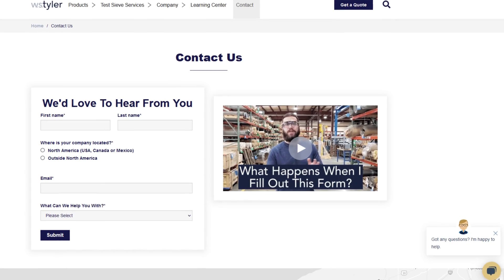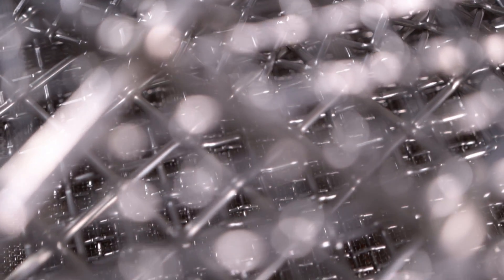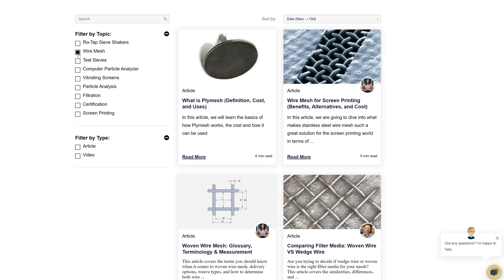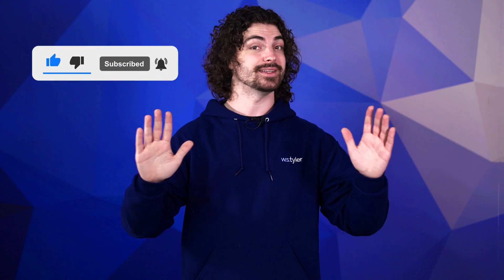So is it brass or stainless steel that wins out in the end? We'll let you make that decision for yourself. Thanks so much for watching. If you have any questions, fill out a contact us form so we can answer your specific questions — just click the link in the description. If you'd like to learn more about woven wire mesh or our many products, we have a learning center filled with written and video content. Don't forget to click the subscribe button and ring that bell to keep up with all things WS Tyler. My name is Andrew Kotlar — I'll see you in the next video, bye for now.